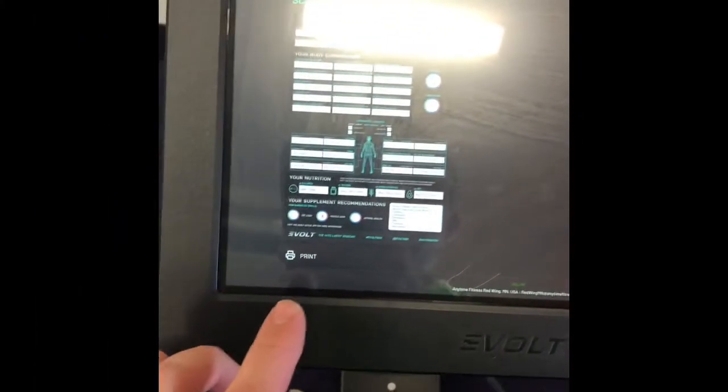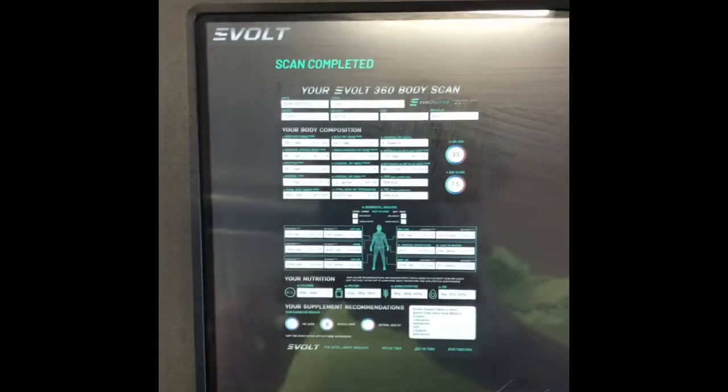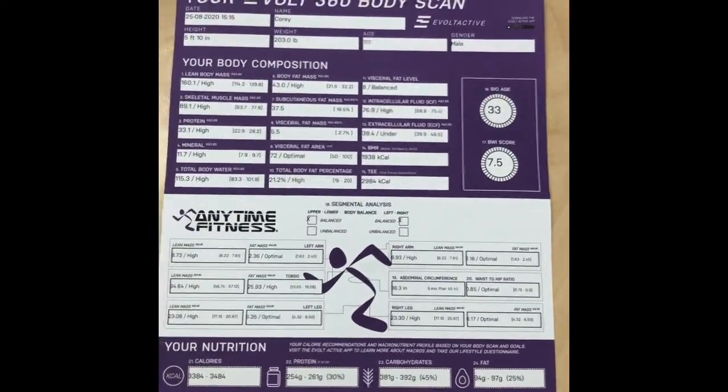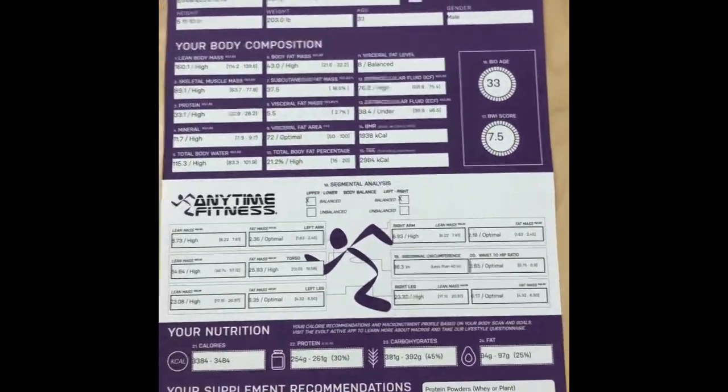Once we're all done it's going to give us our results. We're going to hit print, and then we're going to go over everything that it gives us. Here is the sheet that is going to print out — it's going to go over a whole bunch of information all to do with your body.